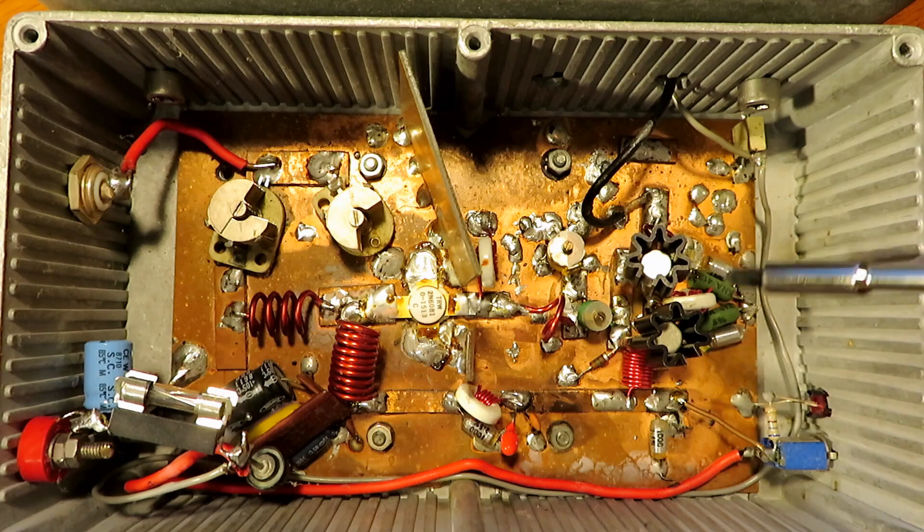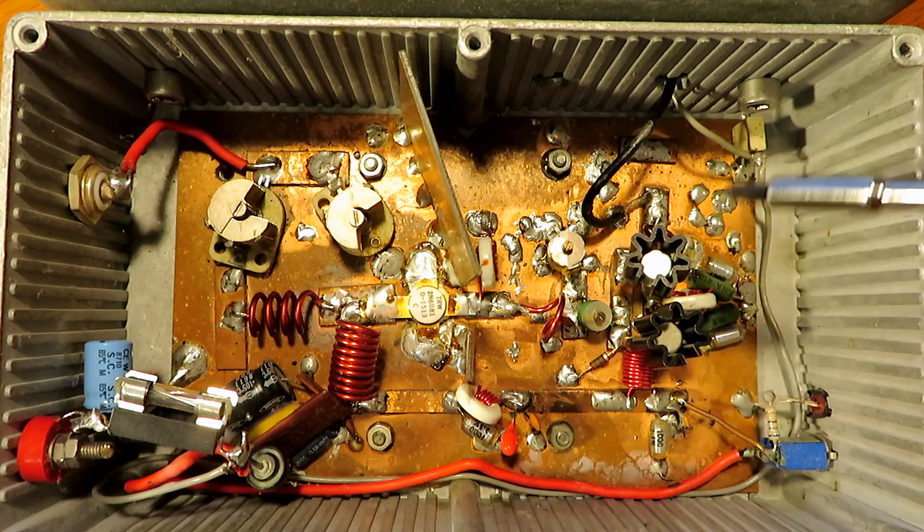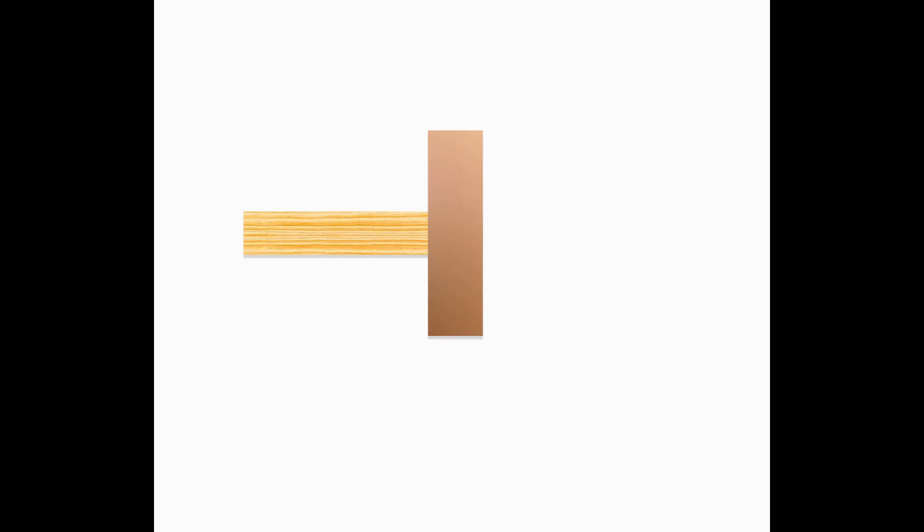Hello and welcome to part two of my pirate radio adventure. If you've watched part one you'll see how the story has developed so far with regard to my association with these transmitters and how it was formed. If you haven't already watched that, I suggest you watch that before you watch this one.